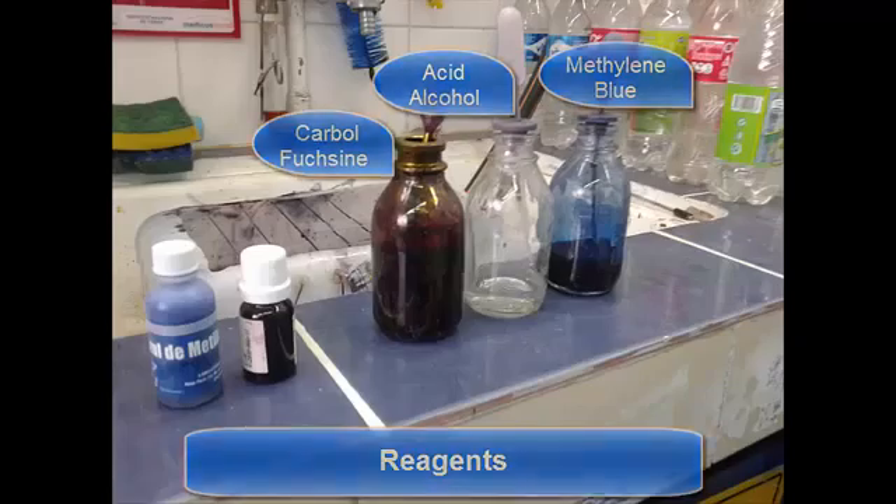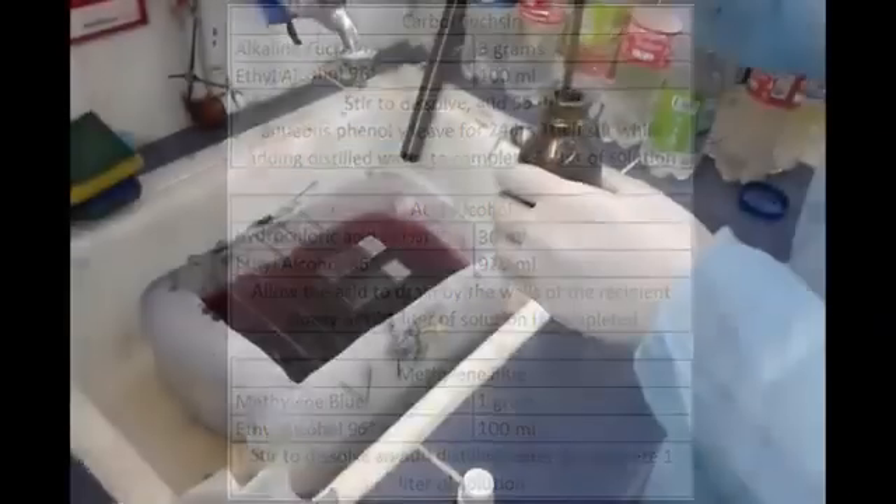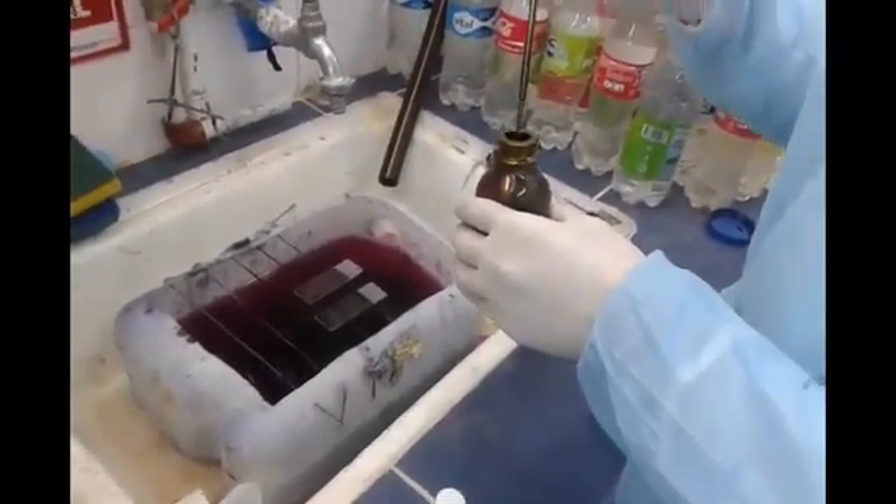For the staining process, the reagents are carbolfuchsin, acid alcohol, and methylene blue. First, we have to flood the entire slide with the carbolfuchsin solution.